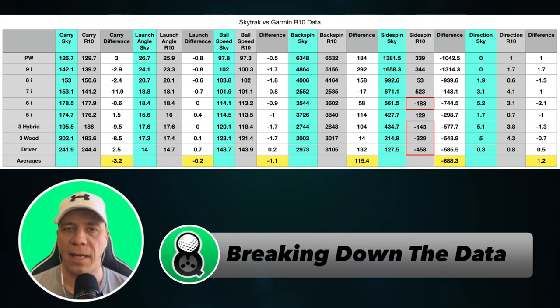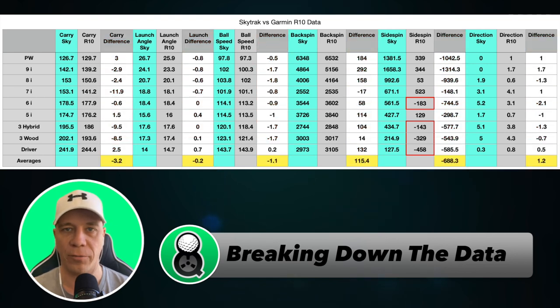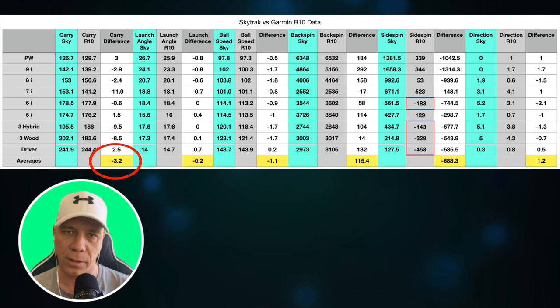Let's take a quick look at the data I've put in a chart. The column labeled 'difference' shows the difference between the R10 and the SkyTrack, and at the bottom there's an average of those differences. A quick glance at those averages shows there's very little difference between the Garmin and the SkyTrack except in one area — side spin. In carry difference, they're pretty much the same; there are a couple of outliers that throw off that average, but they were very close. The launch difference was incredibly accurate, almost identical.